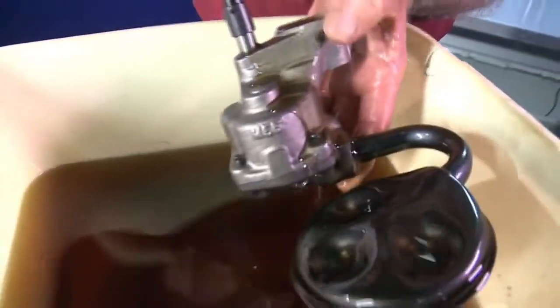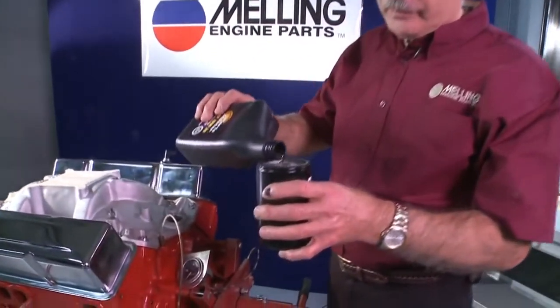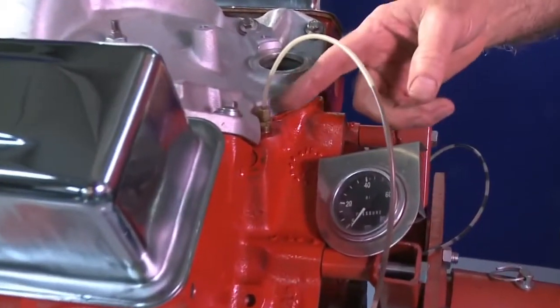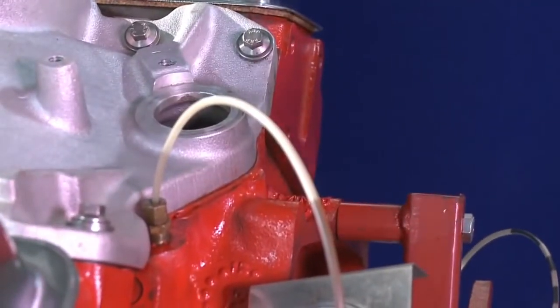Drain the pump and install it on your engine. Next, we're going to fill the oil filter with oil, then install it on your engine. We will install an oil pressure gauge at the port where the oil pressure switch goes, so we can check our pressure when we're priming it.